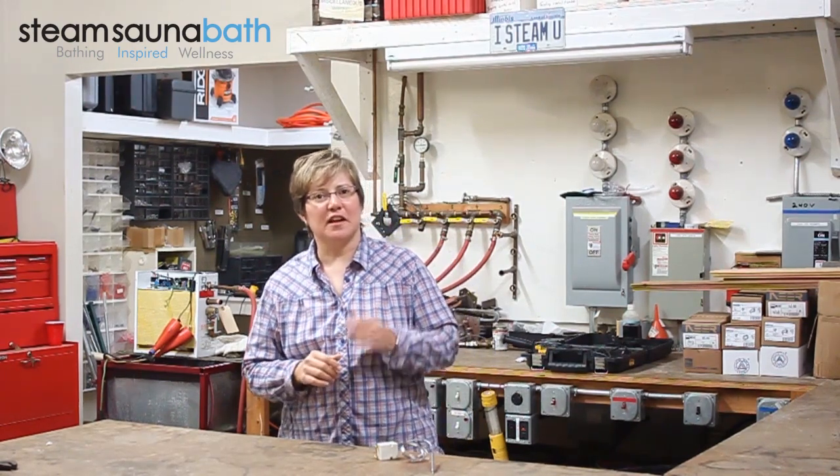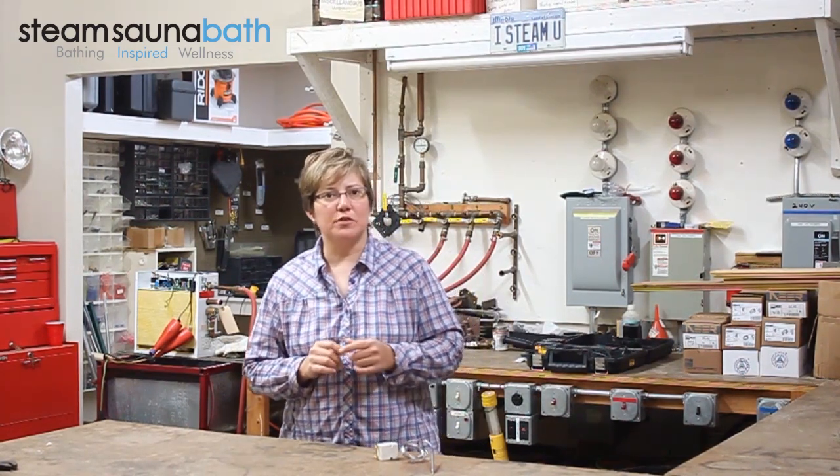Hello, my name is Jennifer and I'm here at our tech bench to take a look at a high limit safety shut off which is used with the Saunatec type 1105 sauna heaters found in brands by Amerec, McCoy, Polar, Helo and Finleo.